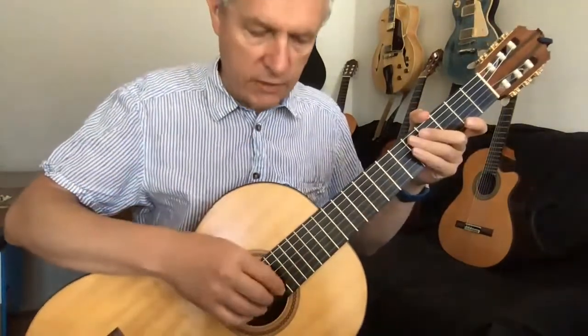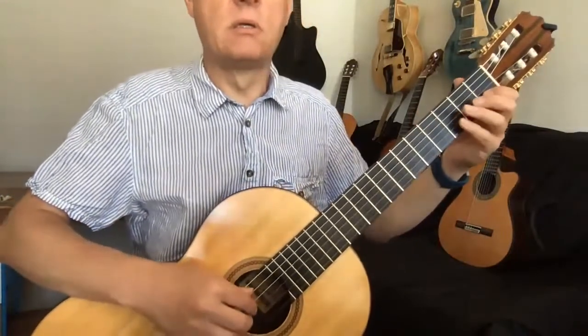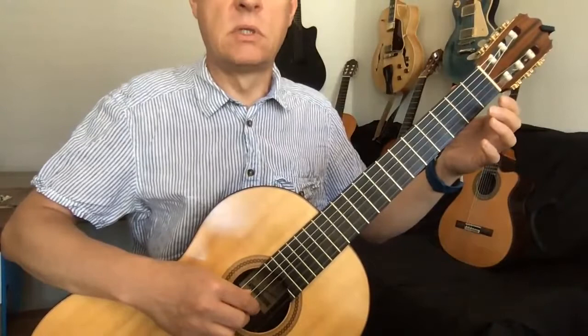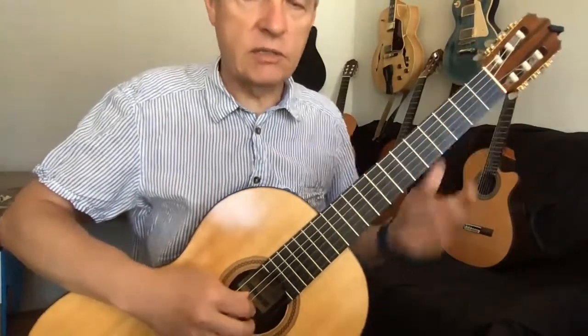I'm just using my walking fingers here. Now the second phrase — so that's your first challenge.